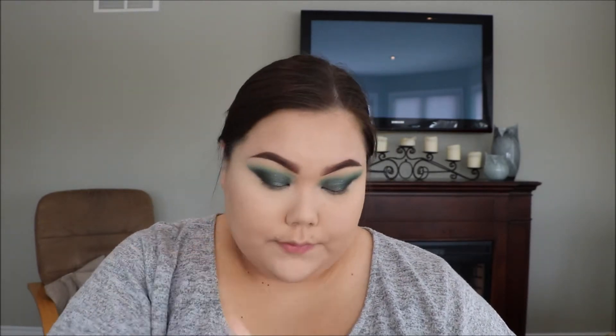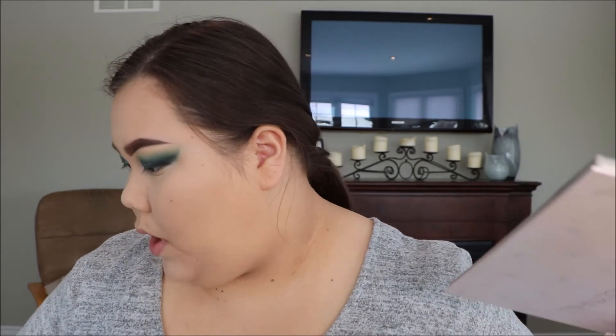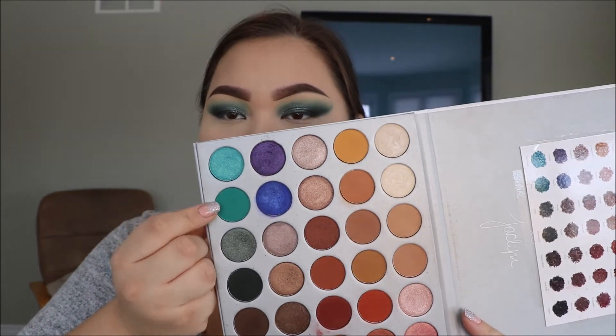To set the rest of my face, I'm going to take my Rimmel Stay Matte Translucent Powder. Now I'm just going to do my lower lash line — I'm going to start by taking the dark green color Enchanted and take that on a small brush and put that on my lower lash line, and then blend it out with the color Jada.